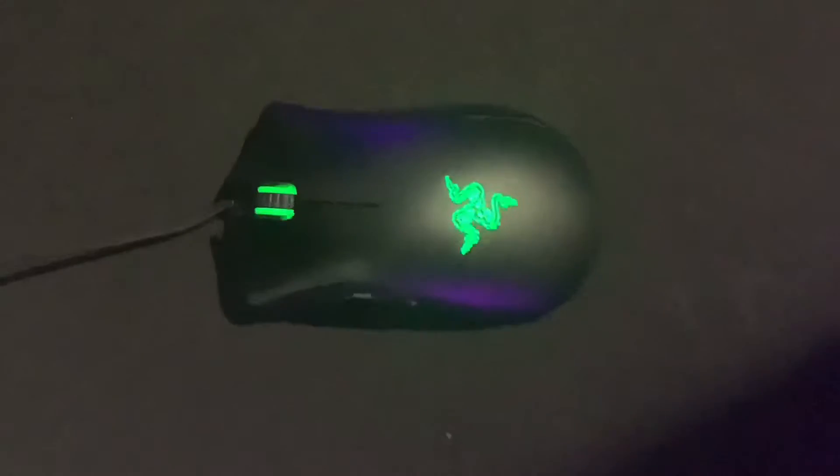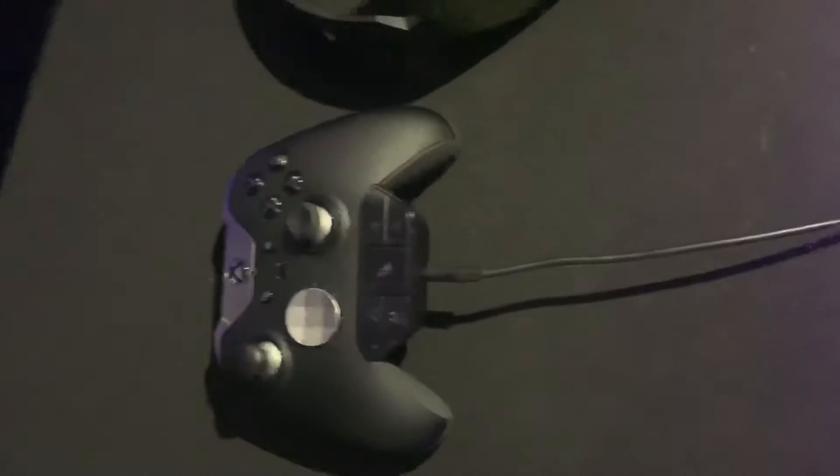Over here I've got the Razer headset — that's actually been given to me by someone. And over here we have the Xbox One Elite controller along with the Astro A10 limited edition Call of Duty edition.